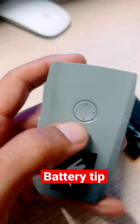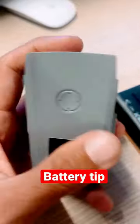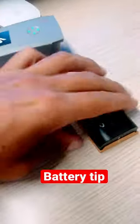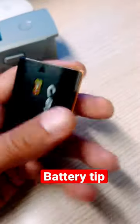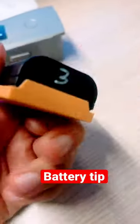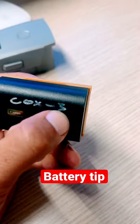Most batteries have got indicators on them — this DJI Mavic battery has a battery indicator on it. The Canon batteries that go in the R5 and R6, which I've got six of, don't have indicators in them. So what I do is I number them.